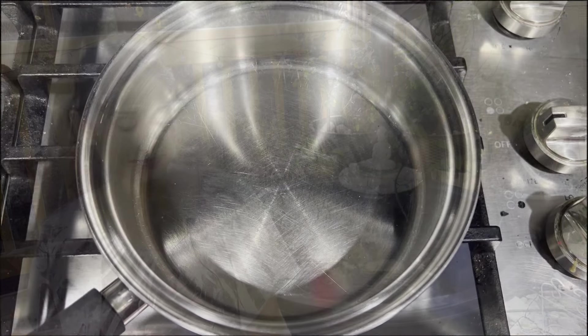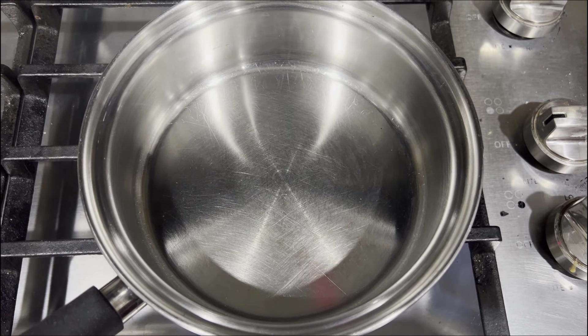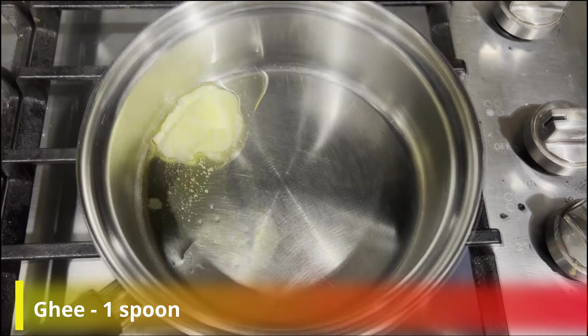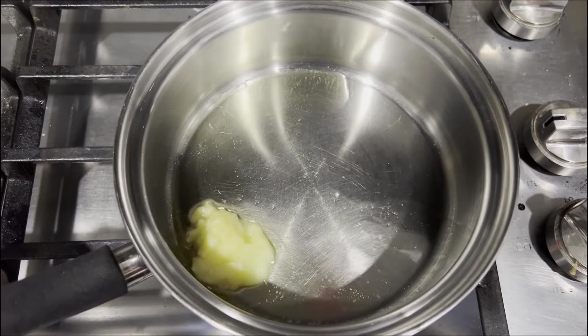Let's see how it will be made. First of all, I am ready to make the paratha. First, we will add 1 teaspoon of ghee. You can also use olive oil or regular oil if you prefer.